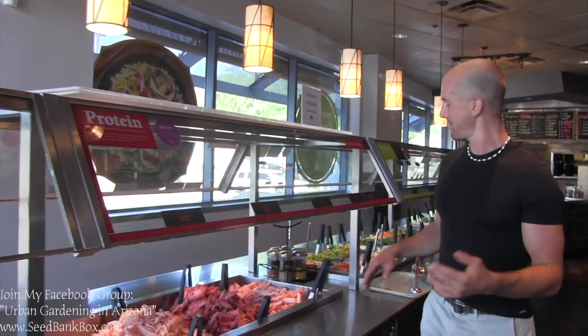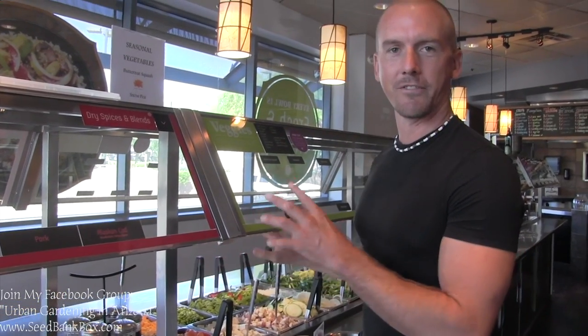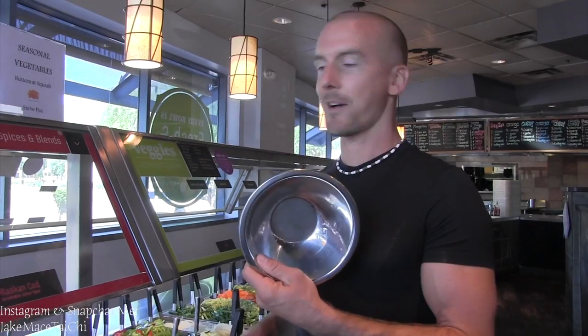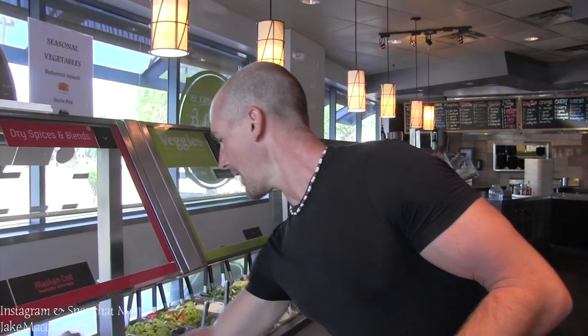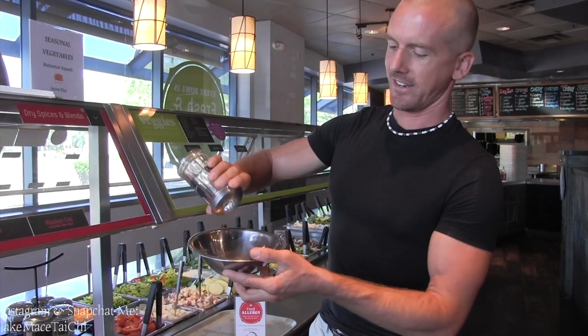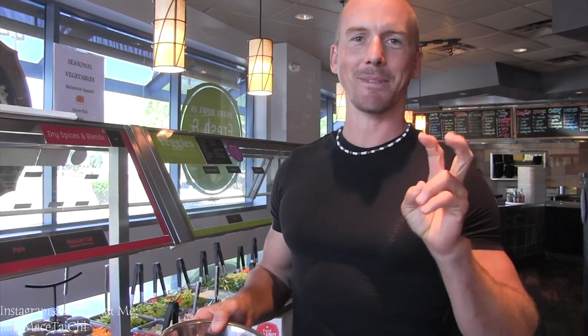Before I start building my bowl full of delicious vegetables, I'm going to use some of their spices. For years, I forgot to put spices in the bowl — I would just put the vegetables and the sauces. When I started putting the spices in, it made the bowl taste so good. I do it every time now. I'm going to take some lemon pepper, put some of that in. Then some cumin, and some cajun. Using the spices is an amazing way to make the bowl pop with flavor. Maybe at some point YC's will name a sauce after me — this is the Jake Mace spice combination.